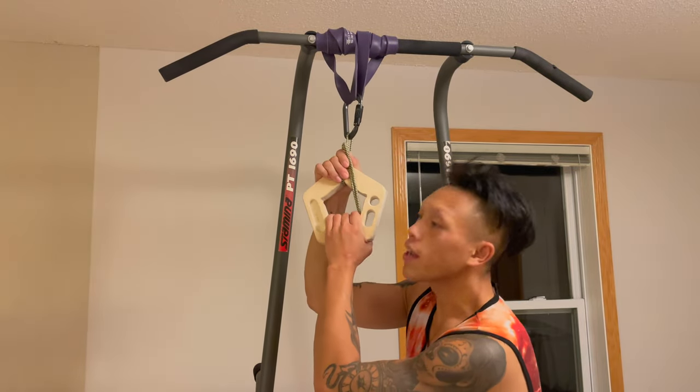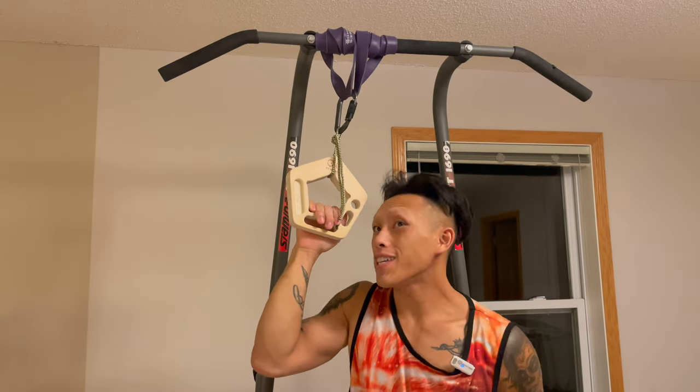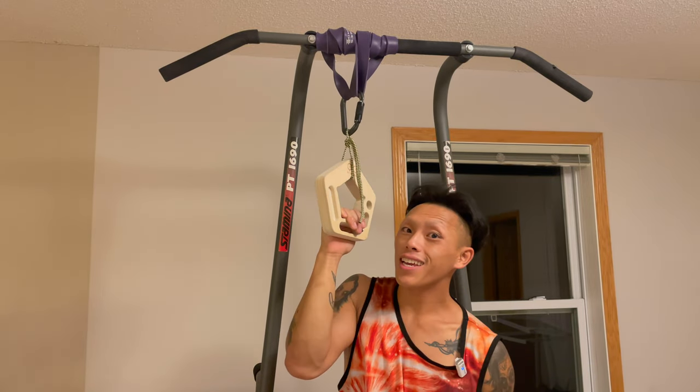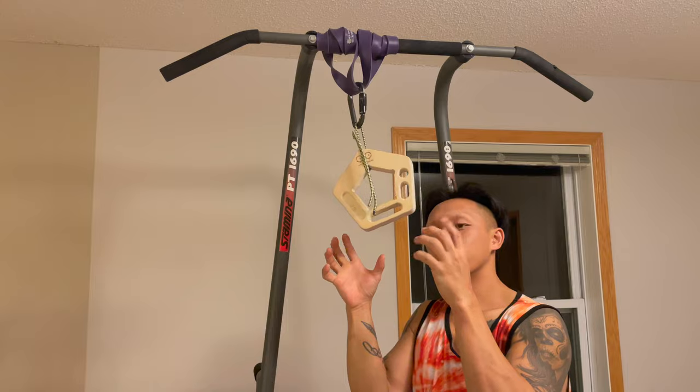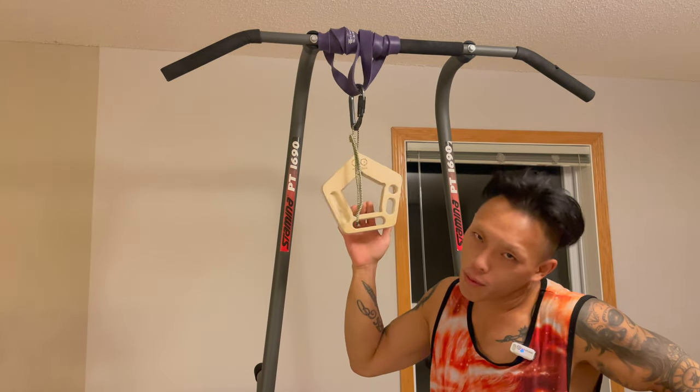Welcome to some after-climbing finger recovery that you could do approximately 10, 20, 30, or 40 minutes a day after you get done climbing, to make sure your fingers don't feel super stiff. It could also serve as a good warm-up, whichever way.